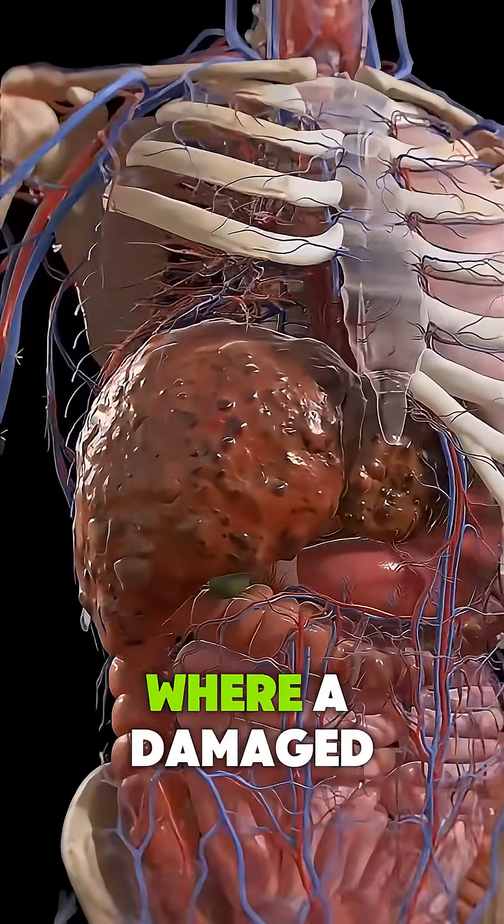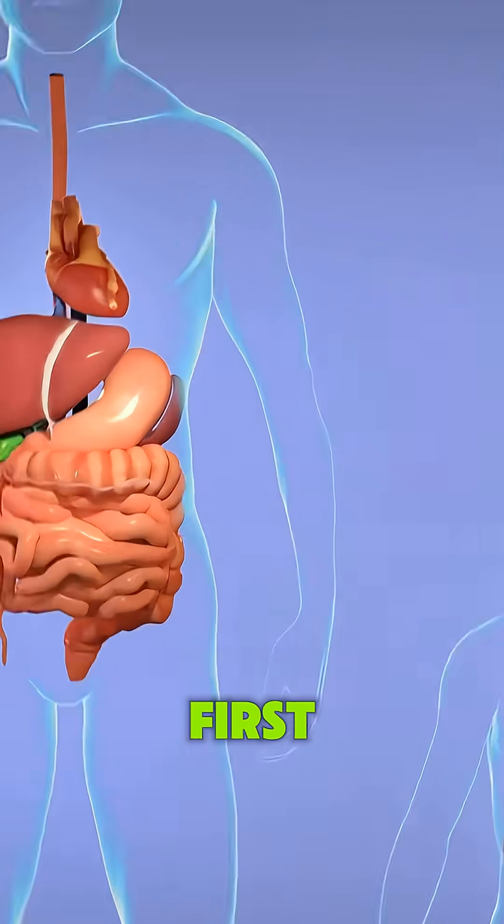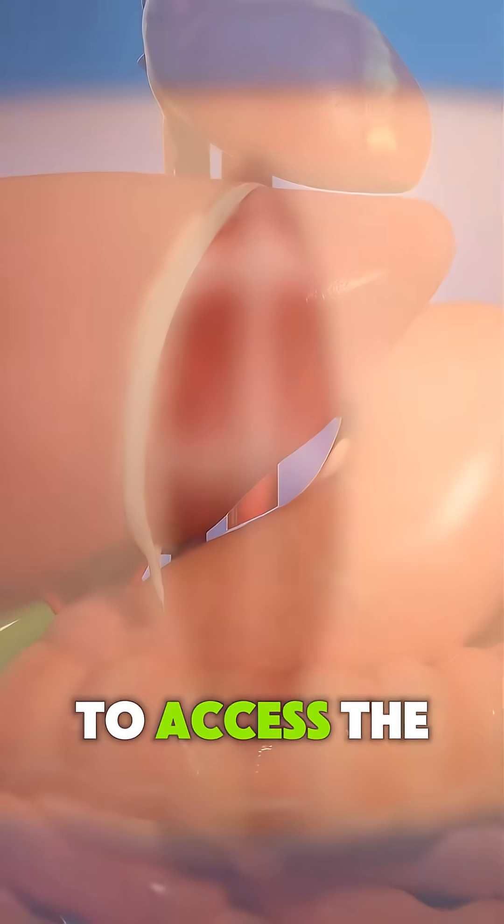A liver transplant is a procedure where a damaged liver is replaced with a healthy one from a donor. First, the patient is given anesthesia, and the surgeon makes an incision in the abdomen to access the liver.